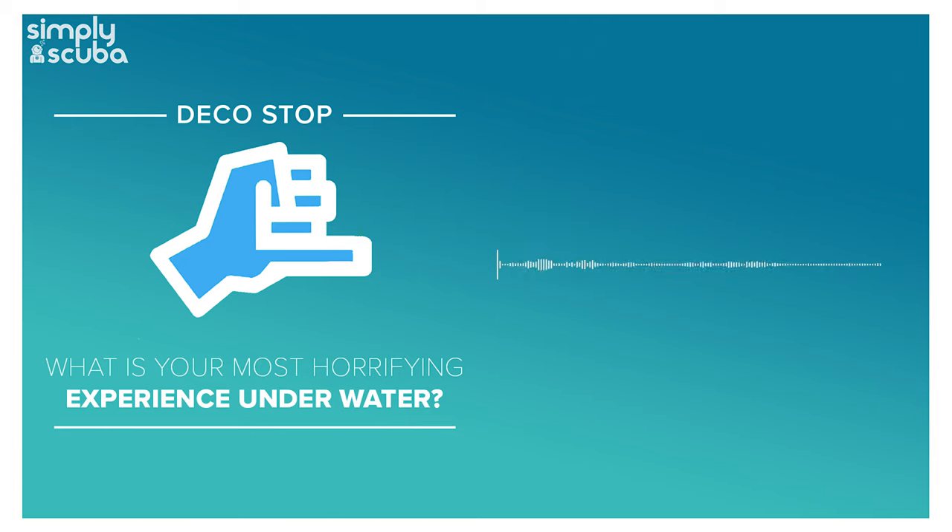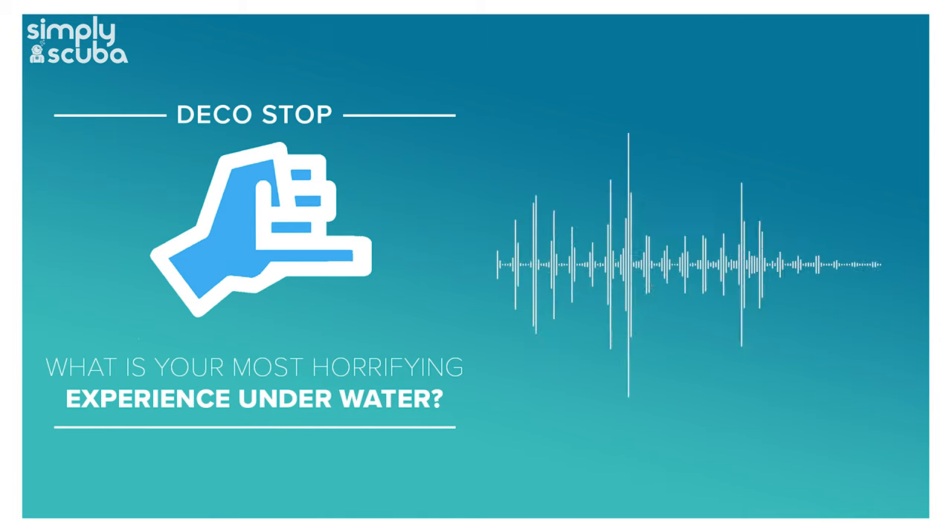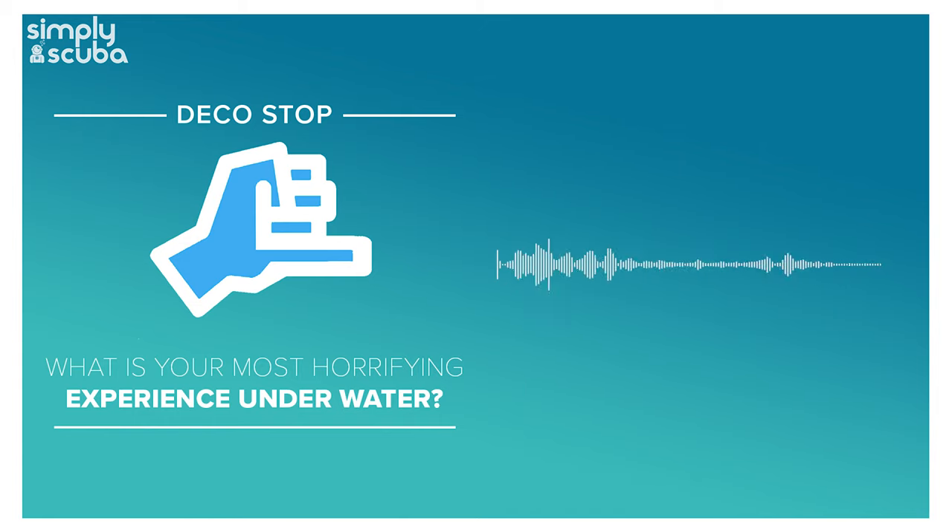That's it for the podcast. If you have any horrifying experiences underwater, let me know in the comments below. Links to everything are in the description below. Remember to head over to simplyscuba.com where we sell all the interesting bits and bobs. Follow, like, share, subscribe - do all that good social media stuff to help the channel grow. If you have any questions, comments, queries, or even corrections, let us know in the comments and try to use the hashtag Ask Mark so I actually see it. As always, thank you for listening everybody and of course, safe diving.